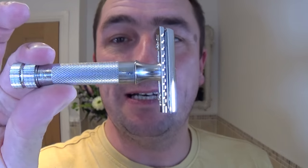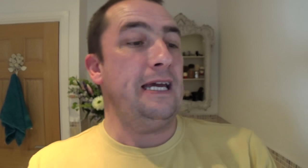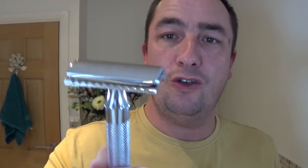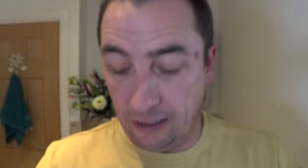First of all we're using the Merkur 34C short handle — good weight, non-adjustable, two-piece razor. In there I'm using a brand new Voskhod Teflon-coated double-edged blade. There's a slight overhang, blade's in good alignment. Nice short hollow but good weight, good grip, diamond knurl handle. You twist the bottom piece to undo it.